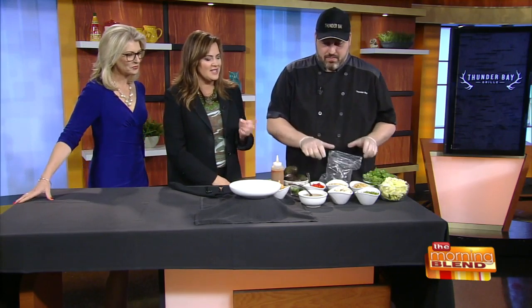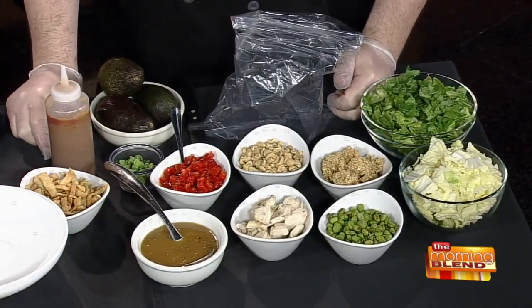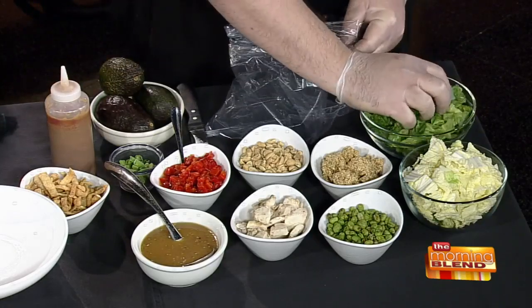There are a whole lot of ingredients, but what I also like about this — I feel like everything you make meets this standard — but it's so colorful. Yeah, that's always one thing. You always see the colors first. If everything's the same color, it's not really appetizing.